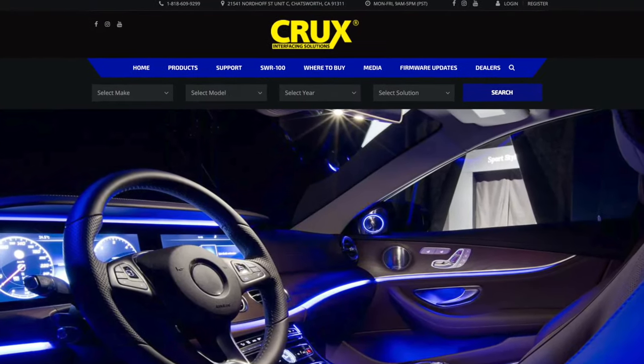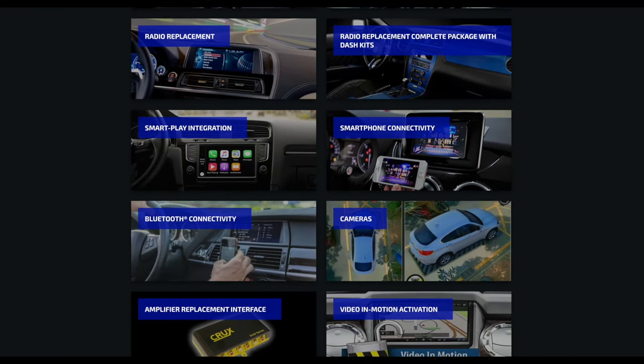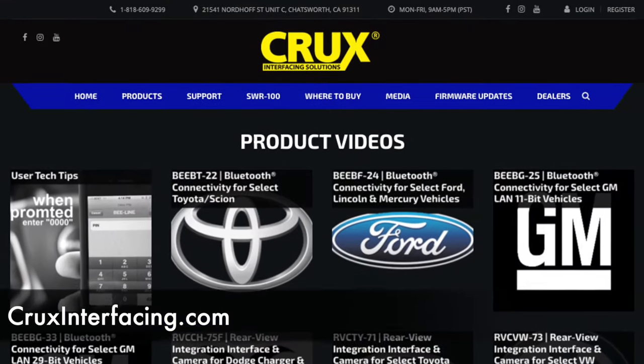This video is sponsored by Crux Interfacing Solutions, an excellent resource for radio replacements, camera interfaces, and more. Check out cruxinterfacing.com to start planning your next install today.